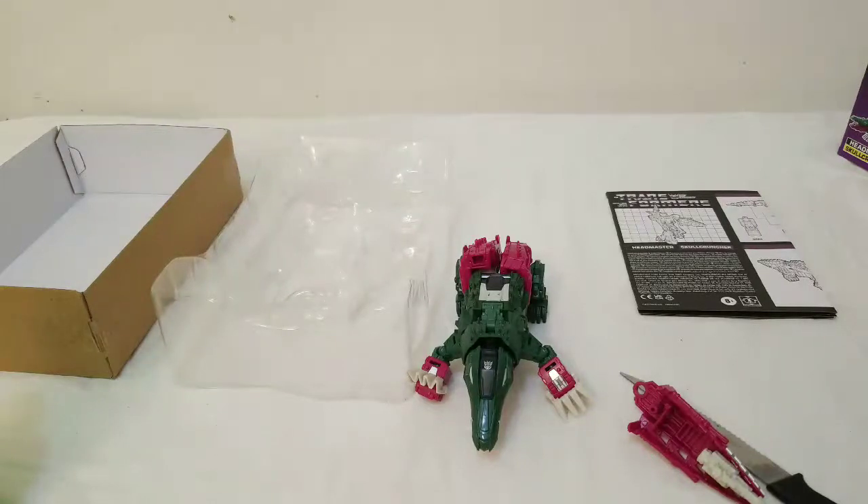Skull Cruncher is definitely worth twenty bucks. If I had to rate this figure I'd give it like an 8 out of 10 — it's fair because there are some areas they could have done a little better, but all in all it's a pretty solid figure. I'm hoping to find another Weird Wolf so I can review that. Going in the near future, maybe this Sunday, I will be restoring some G1 stuff.